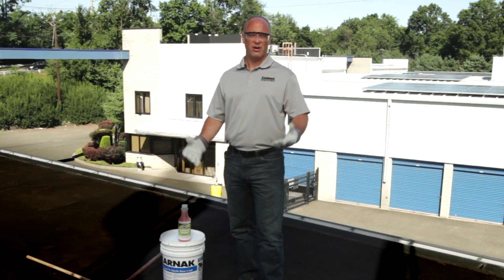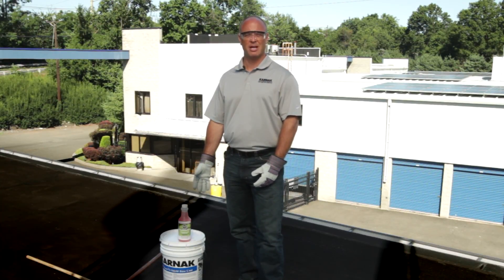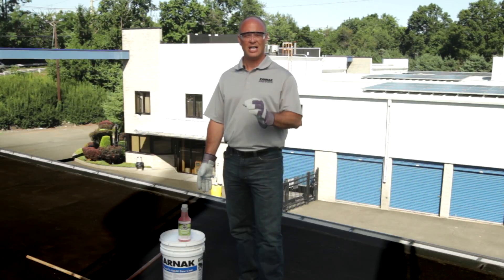Hi, I'm Chris Hudig, the technical sales manager for the Karnak Corporation. We're here on the roof today to apply a white reflective roof coating. But before we do that, we want to talk about one of the products Karnak makes that's specific to go over asphalt roofing underneath our white reflective coating — and that's Karnak 405 Bond & Shield.